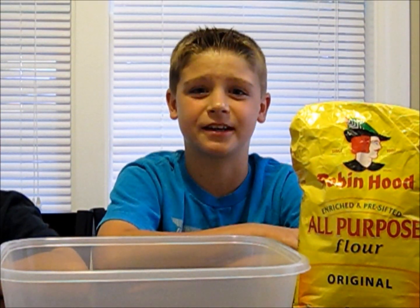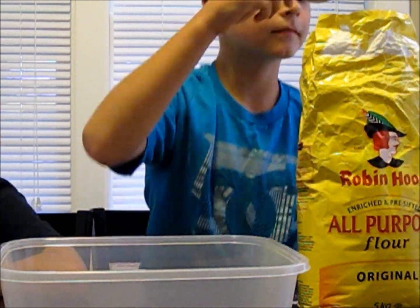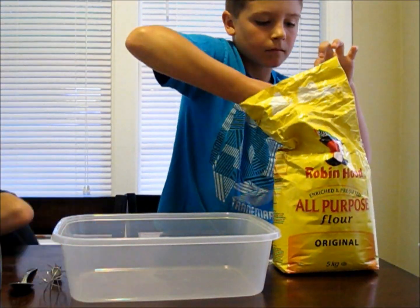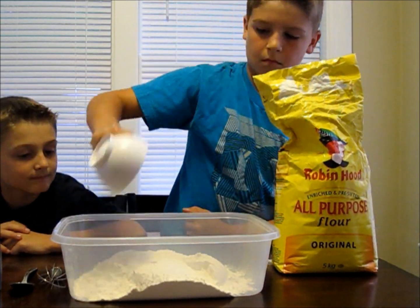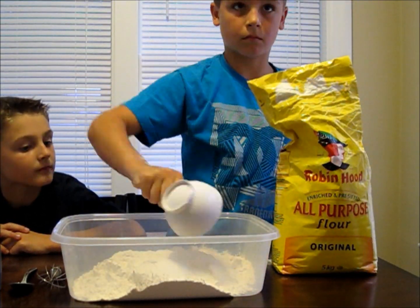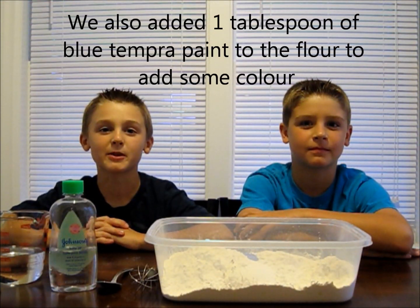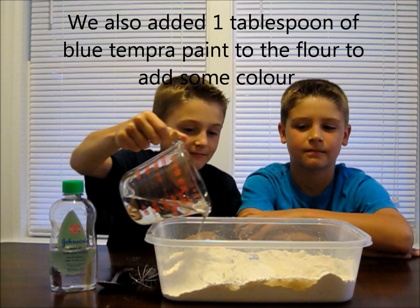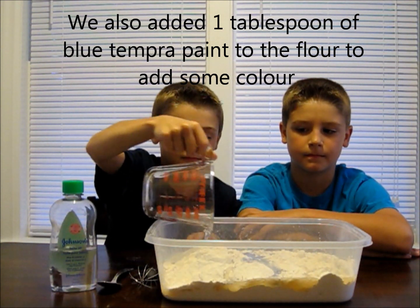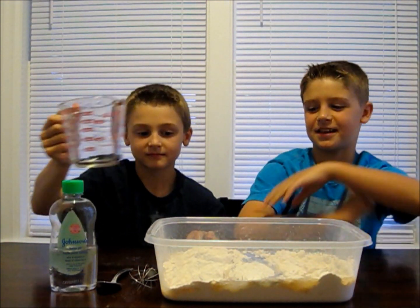First, put eight cups of flour into a large dish. There you go. And finally, add one cup of baby oil. Then mix it all together.